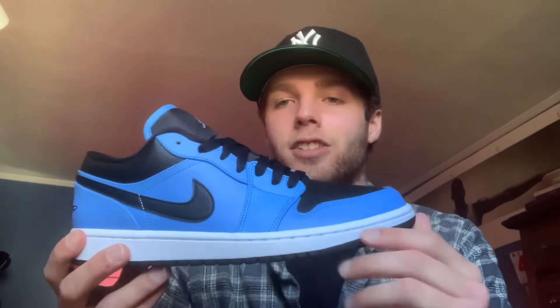On camera these come off as a bit darker than they actually are in person, but as you can tell what you're seeing on screen, this blue really pops — I think specifically because it's paired with the black, it just really pops. You can see that nice color.